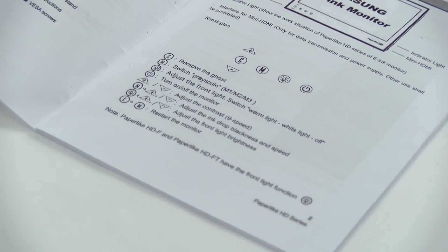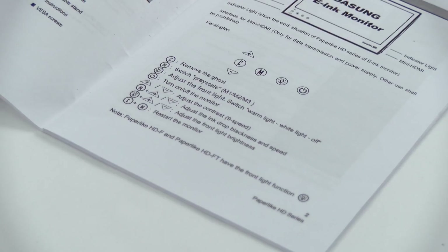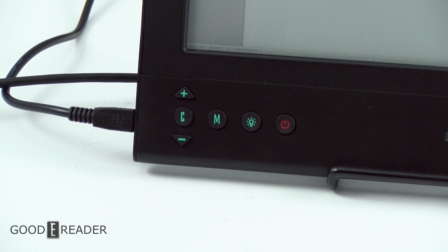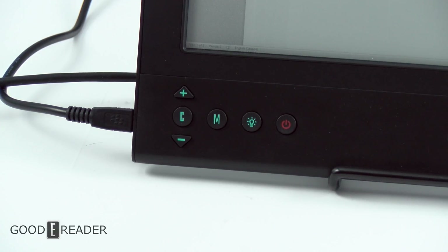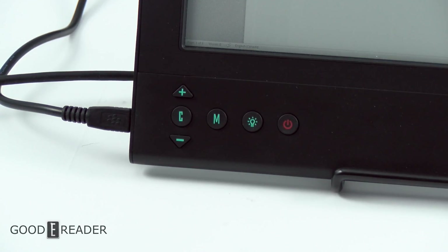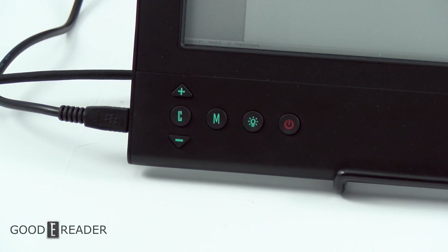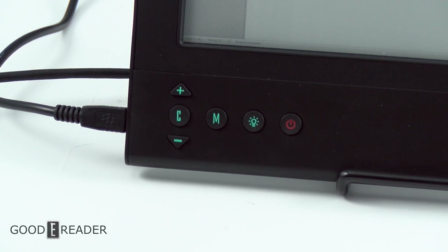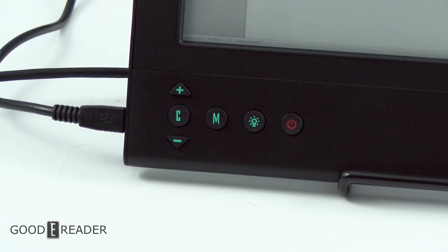If you press and hold M and then up or down, this is where you get speed mode and black mode. If you press and hold the glow light button and up or down, it affects the brightness of the glow light, whether it's warm or cold. And if you press and hold C and M at the same time, it restarts the monitor.